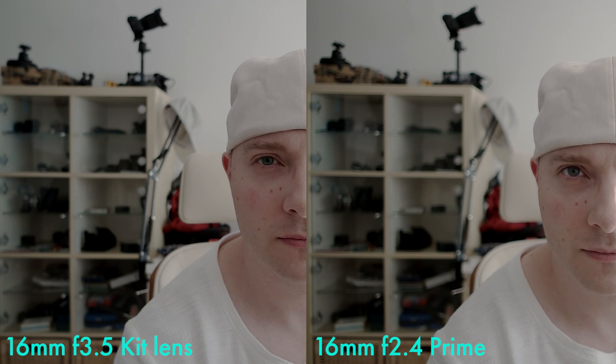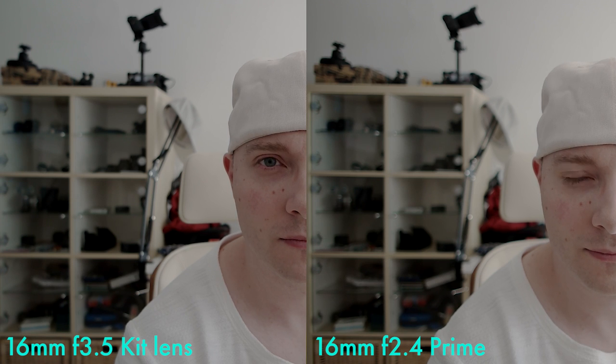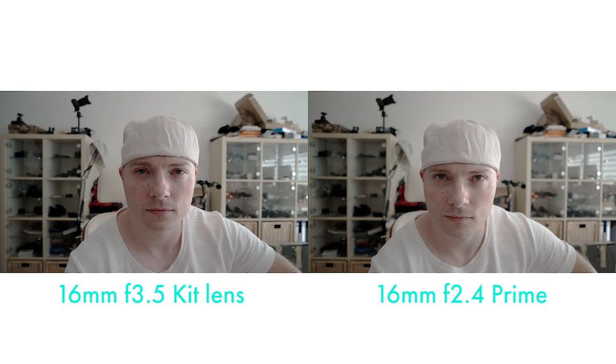Once again comparing the kit lens wide open on the left side to the 16 millimeter prime at f2.4 on the right side. A slight edge when it comes to bokeh for the prime lens, but not as much as we would like. As you can see in another side by side, when it comes to bokeh, it's very close to being basically the same image.